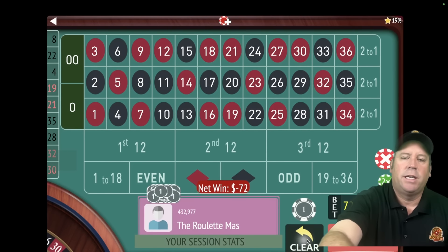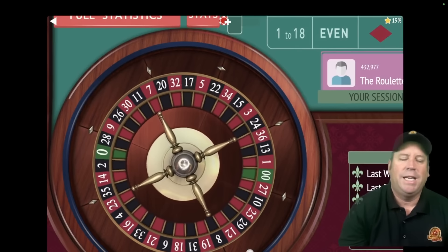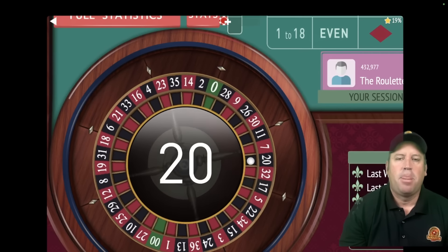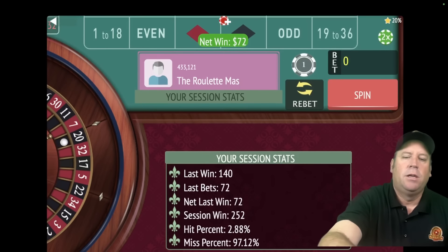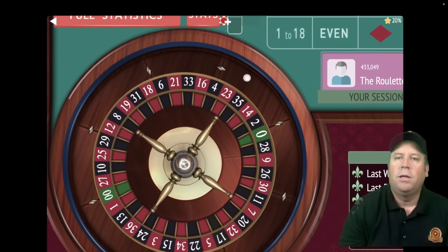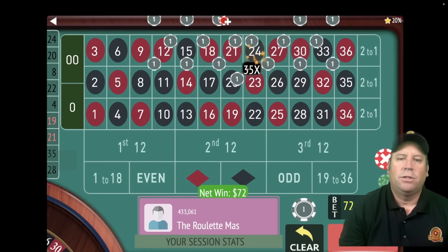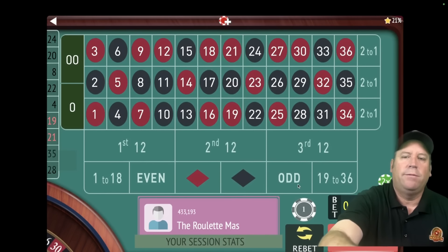We won so we stay right at $72 — we're up $252. If we get a win here, that'll be two in a row and we reset back to $18, no matter where we're at. There's our two in a row — now we reset! Now we're up $324.